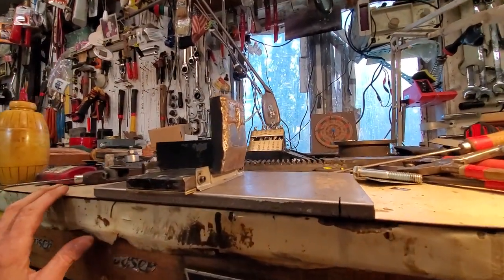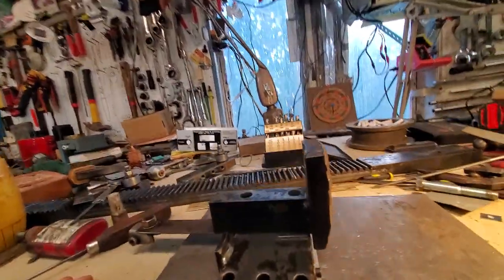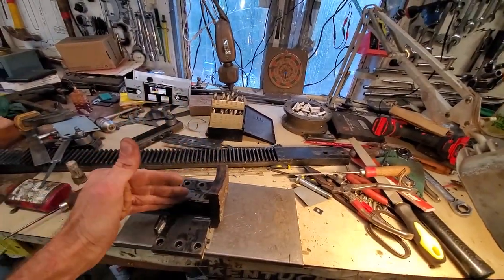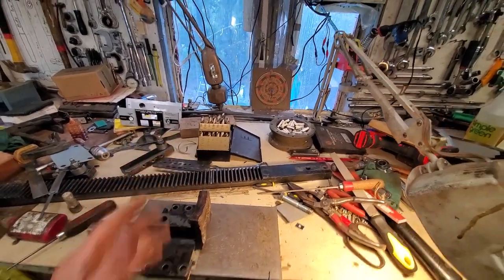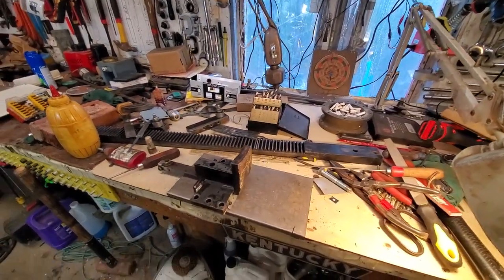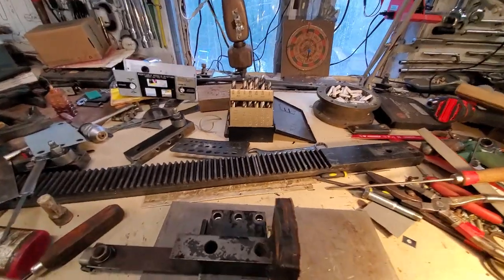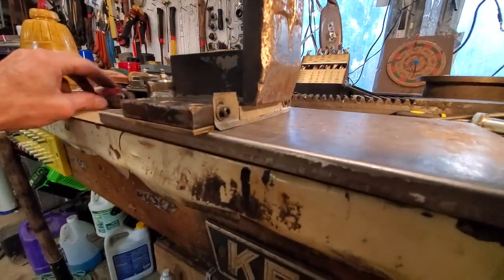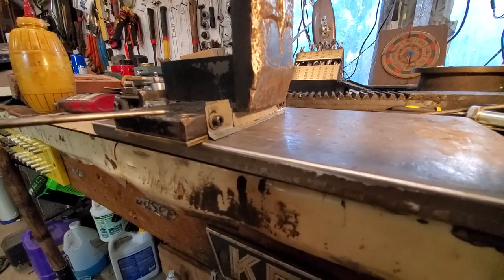Hello YouTube, iFixItAll here, Team iFixItAll. What we're looking at is the rack system off of a super split, and the purpose of this video is to solve splinters getting underneath your sled.